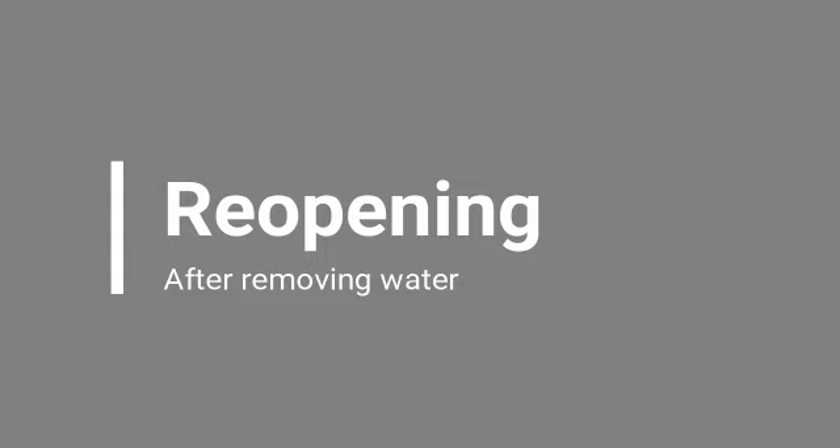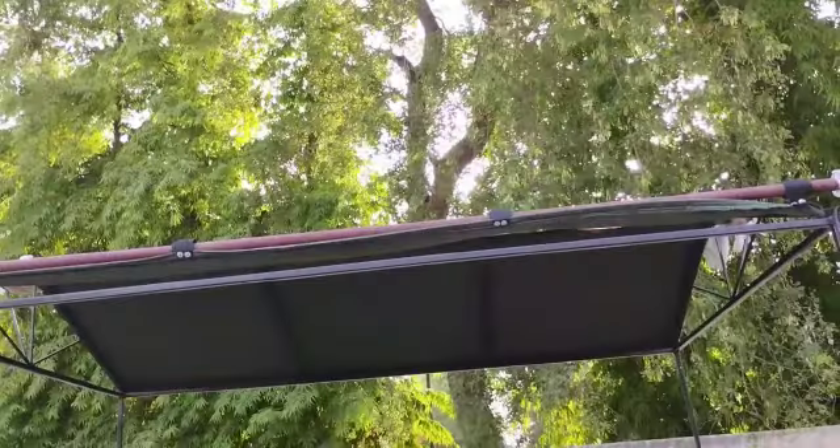This sheet can also be used for providing shade and protection. When the rain sensing module no longer senses the water content, the motor rotates in the opposite direction and the sheet is rolled back.